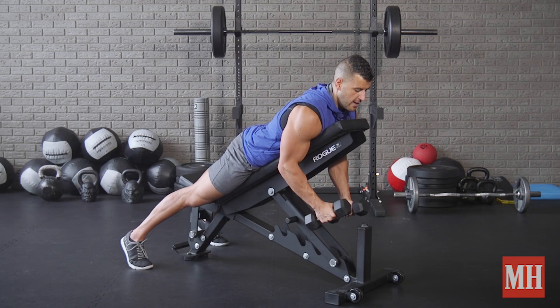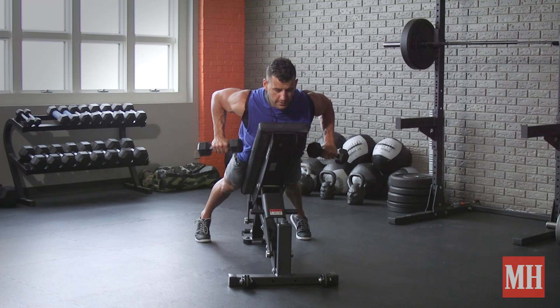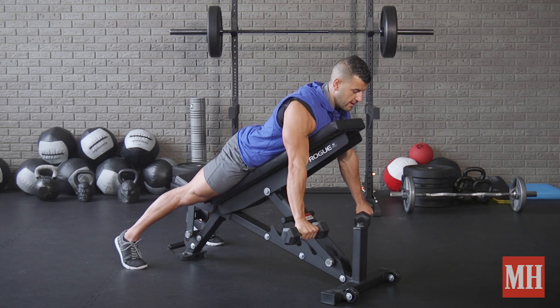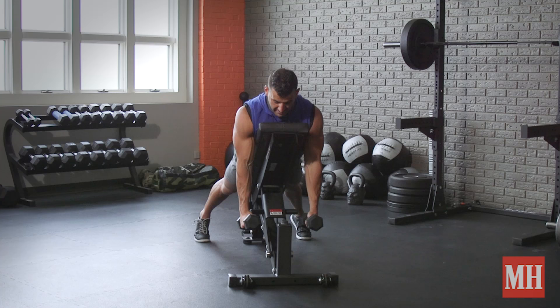If you want true posterior deltoid focus — and this is harder too — go overhand grip, pull up, hold for a count, extend out, then 3 to 5 second lowering. I'll even sometimes start with 10 to 15 reps in this position and then move to a stronger mechanical position and extend the set with palms facing.